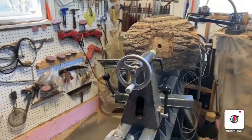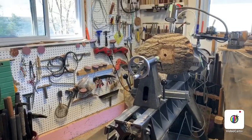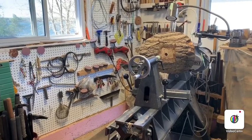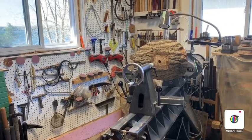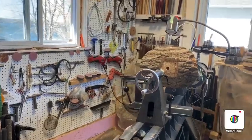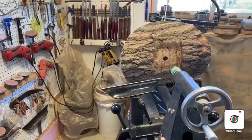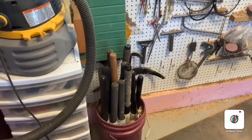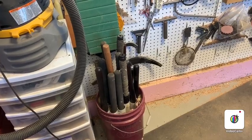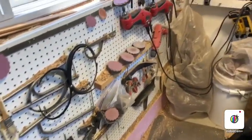My main lathe here is my Robust American Beauty and it's positioned so that it actually faces away from the wall so I can look out onto the rest of the shop. The shavings go out, and this is also a very good setup for teaching because I can get around to the other side of the lathe while the student is being taught. For tool storage I mainly have a lot of my tools just in a bucket with some tubes in it, and I primarily use the bowl gouge and a few scrapers for most of my work.